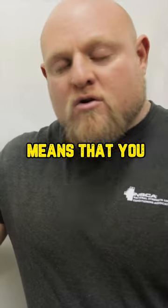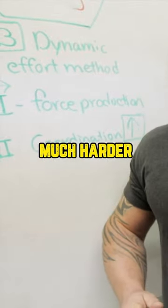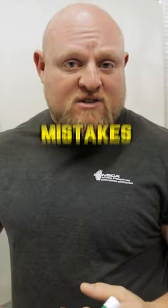The next method is the dynamic effort method. Force production means that you can get stronger and stronger and stronger, but if you actually don't get faster, the dynamic effort method is much, much harder to use in coaching because everything happens so much faster. It's harder to see mistakes when they're quick.